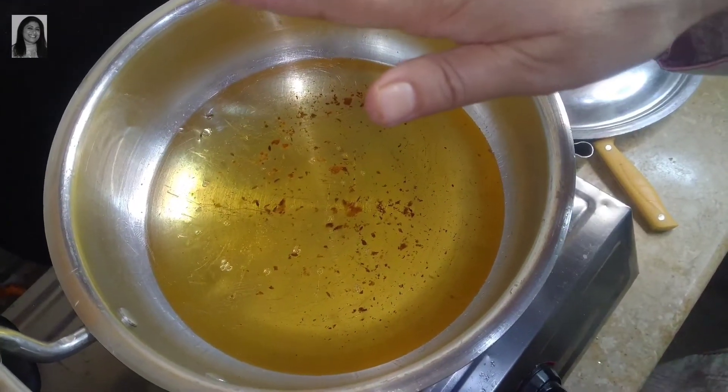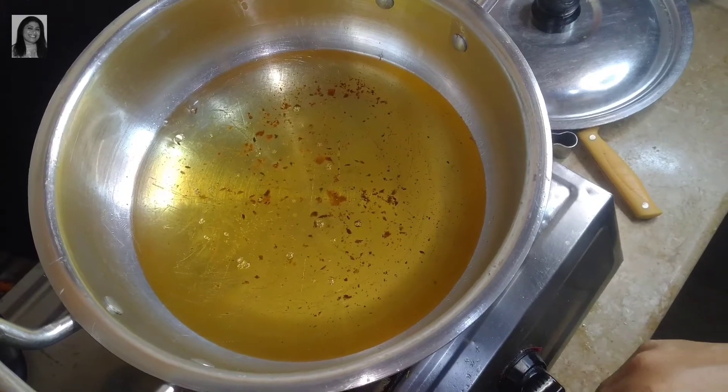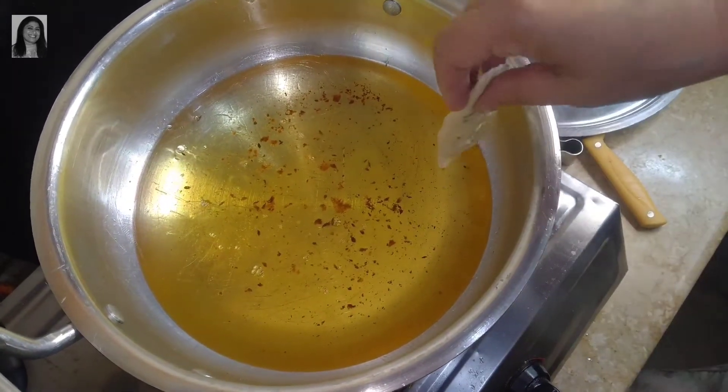This is on a low-medium flame heat. Now let's fry this chicken samosa. Bismillahirrahmanirrahim.